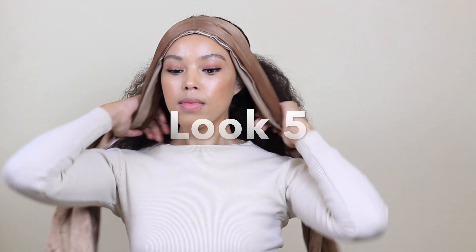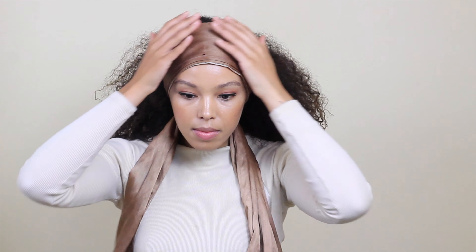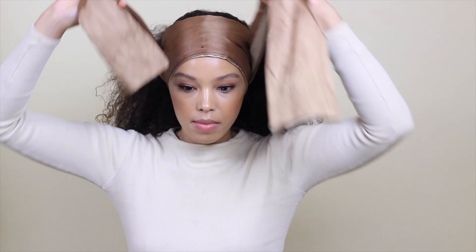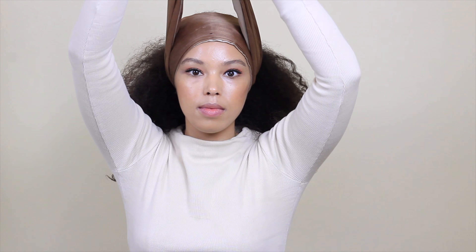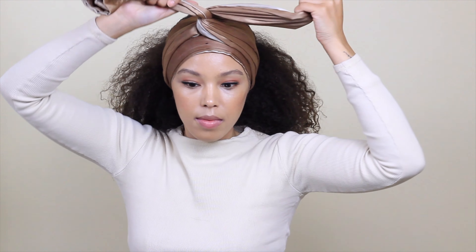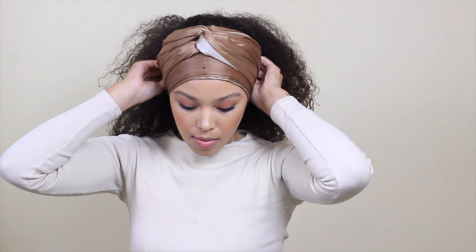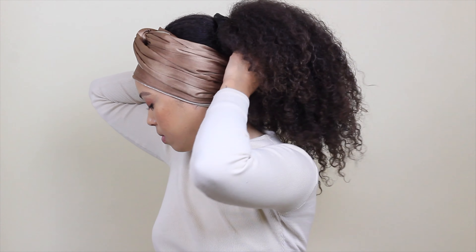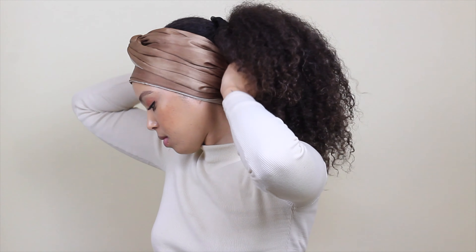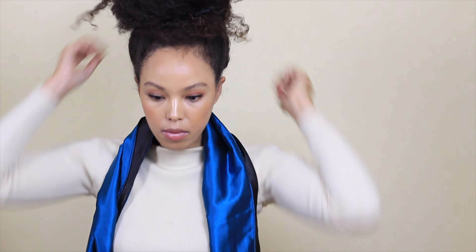Look number five is more like a DIY headband. I'm starting from the top again, but this time the head wrap is folded four times rather than twice. Instead of twisting, I cross it over, double cross it, and then tuck it into the back — so I've got that headband effect.